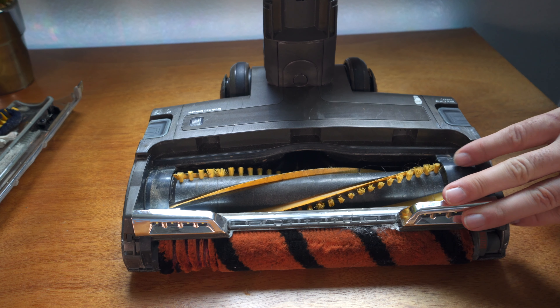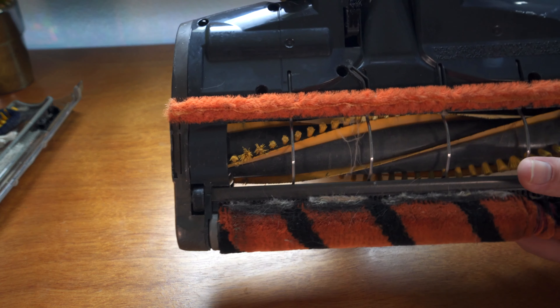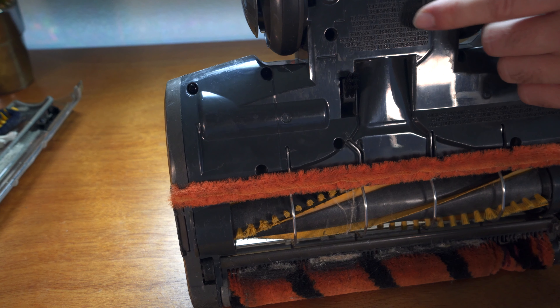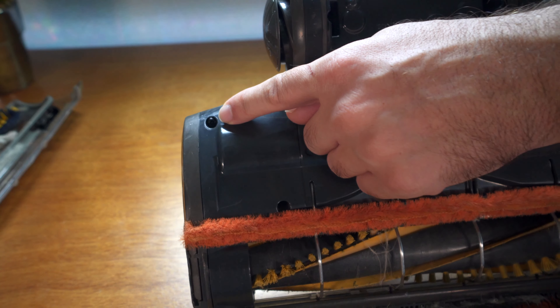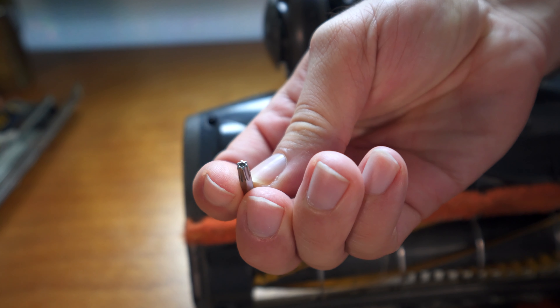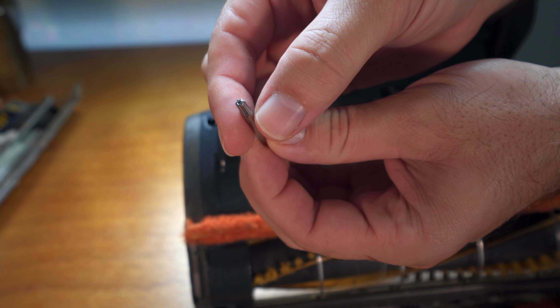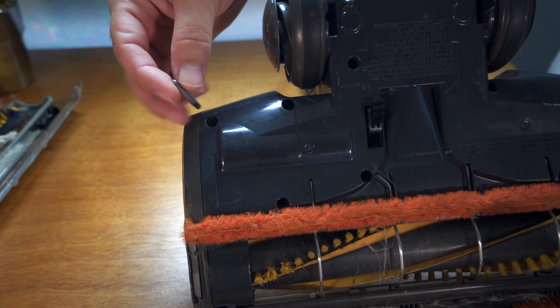Unfortunately Shark decided to go the not-so-friendly route when it comes to actually taking these things apart and repairing them. The reason for that is because they decided to use security screws - it's like a star security screw. The screw is a T20 star security - it has a little hole in the middle. This is the tool you need to take anything apart in this vacuum.